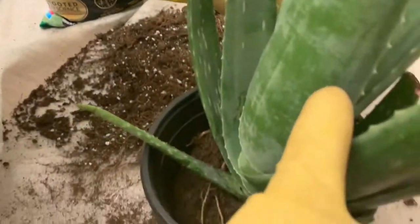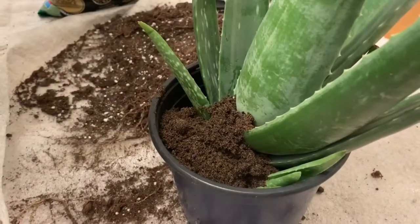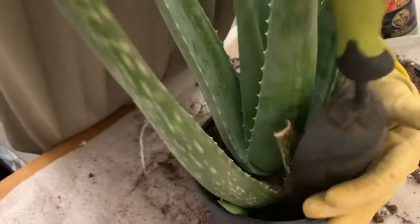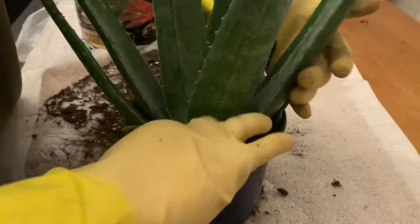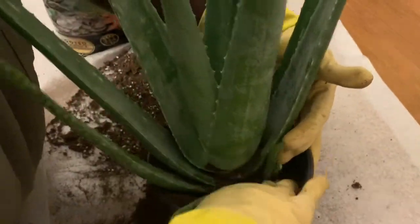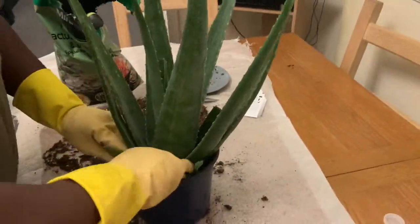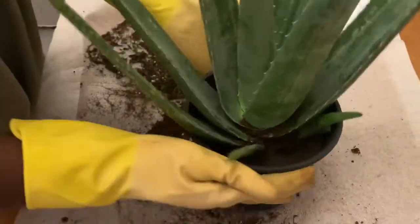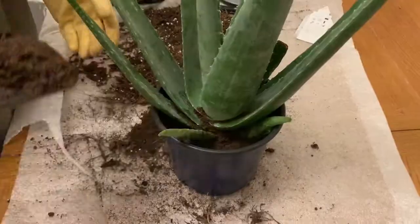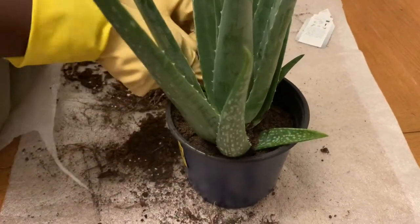She's got to lean a little as we put more soil in the pot. Remember that aloe vera reproduces very well. Once you've done that, just press the soil down so your plant feels solid and can stand by itself. It's a bit of a messy job, but just keep going.